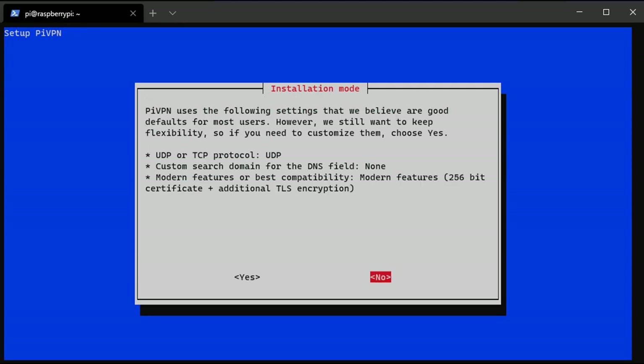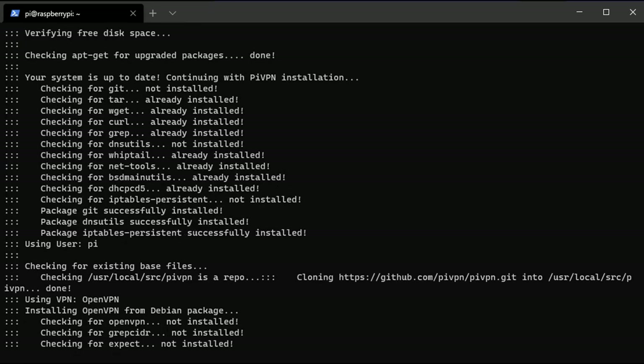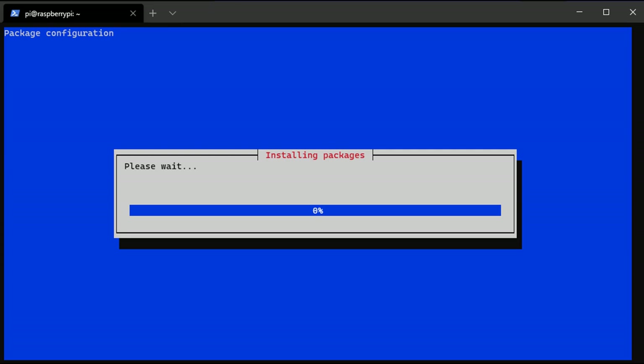You'll then be shown a bunch of default settings. For probably 95% of people these settings are fine — you can leave everything as default. For some people you may want to change the protocol from UDP to TCP or something different. If these settings need to be changed you can do so here; otherwise you're better off leaving them as default. We will be using UDP, and those settings confirm that.